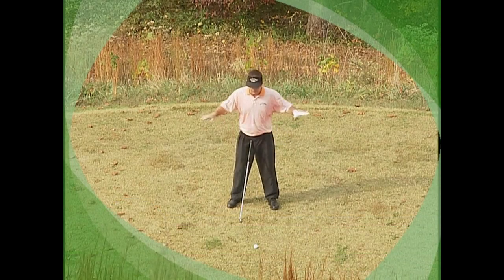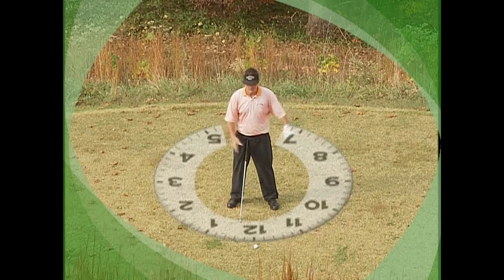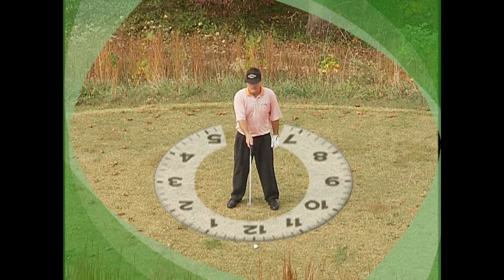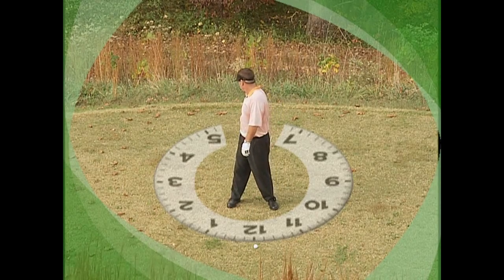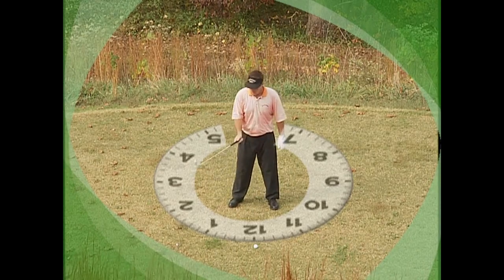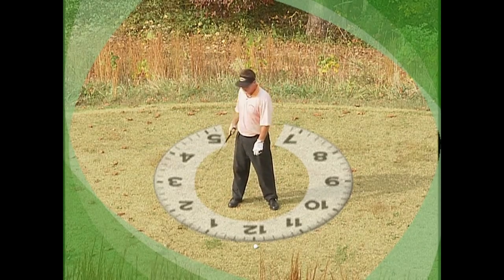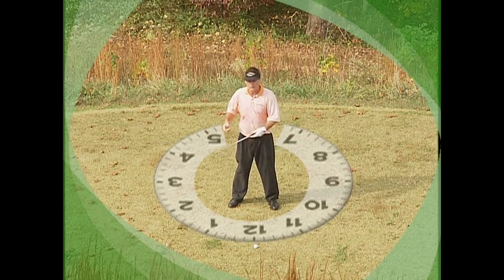What I want you to do is just imagine you're standing right in the middle of a large clock. For reference points, the golf ball is going to be 12 o'clock, and directly behind me would be 6 o'clock, and then we go 1, 2, 3, 4, 5, 6, 7, 8, and so forth.